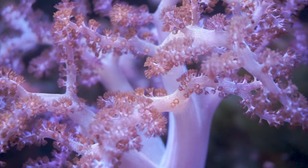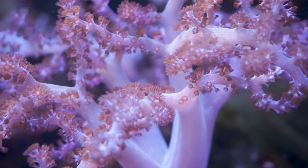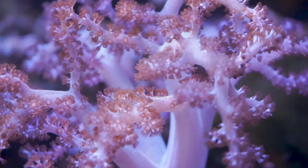Colorations on Kenya corals can vary from tans, browns, and pinks. The whole reason I got this one is because it had such a good pink coloration to it — I thought it'd look great against that black sand bed.